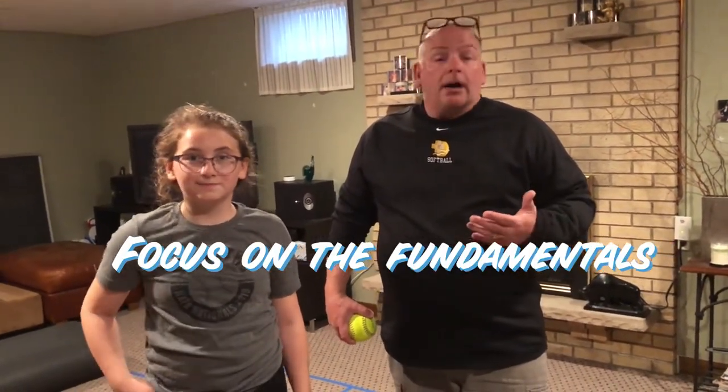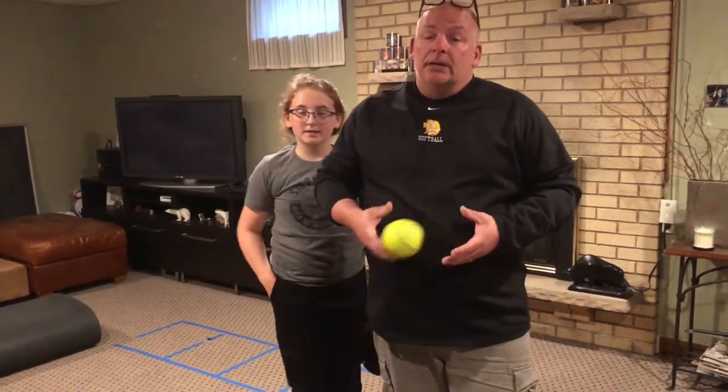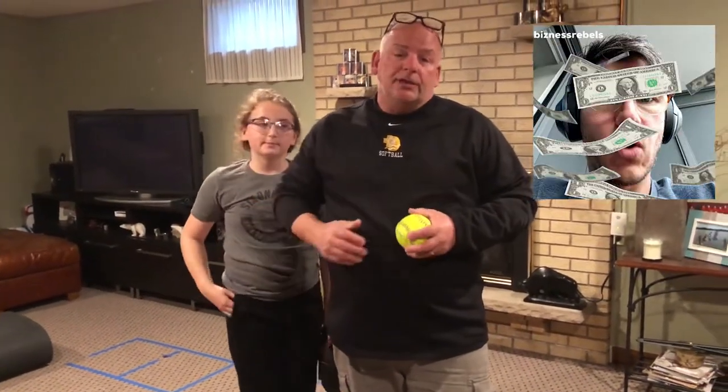I can't emphasize enough how much a part of the game fundamentals are. You really want to focus on fundamentals, and working hard on those in this time when you're in your own house is going to pay big, huge dividends once the season comes. Thanks for joining us — Coach Heinecke.